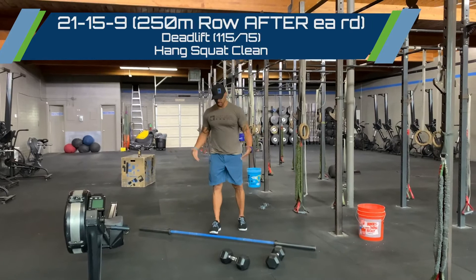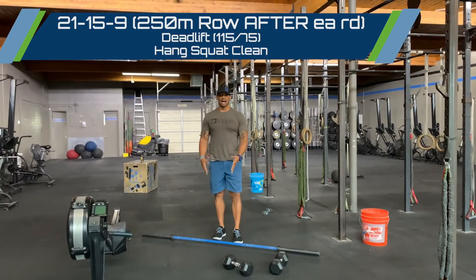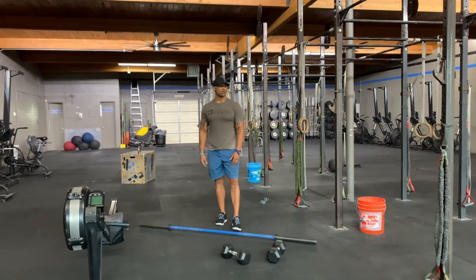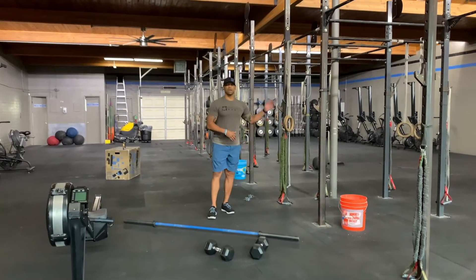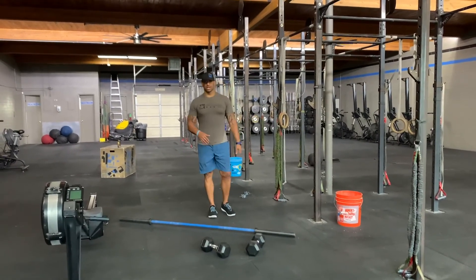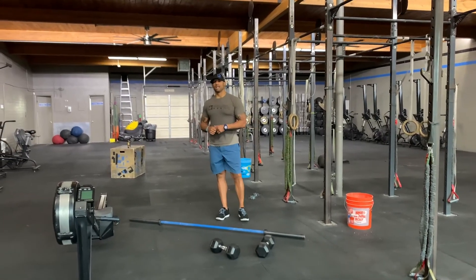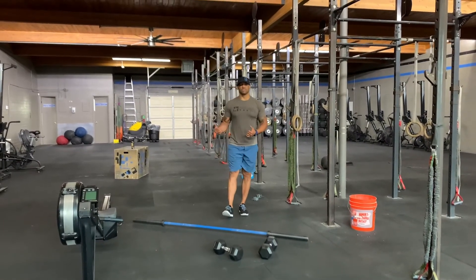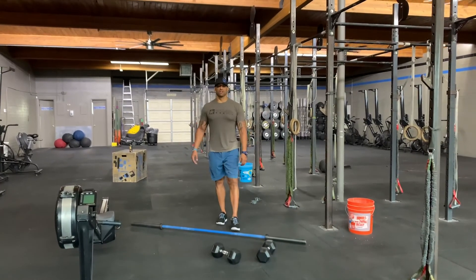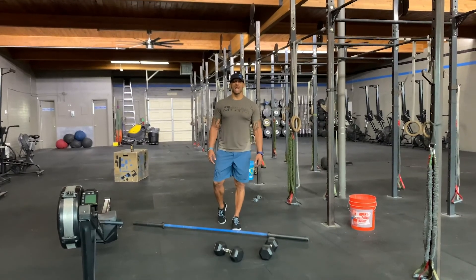Row 250, then 15-15, row 250, then 9-9, and finish with a 250 meter row. One more time: for strength, back squats superset with alternating dumbbell rows. Then 21-15-9 deadlifts at 115/75 and hang squat cleans, with a 250 meter row after every round. It's hump day guys — let's get after it. Progress always, next level.